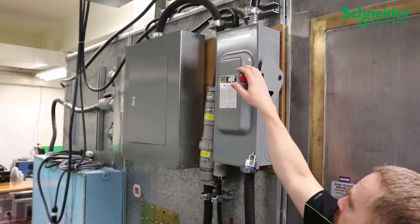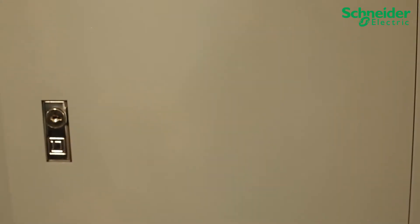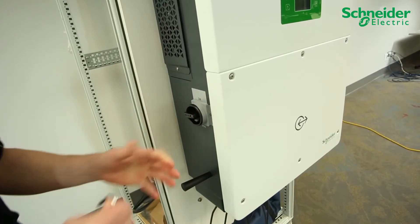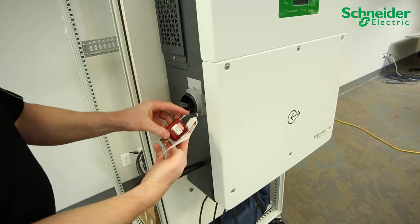Ensure your upstream AC and DC breakers and disconnects are turned off and locked out and tagged out using LOTO procedure. Turn the DC disconnect to the off position and on the CL60A perform LOTO.